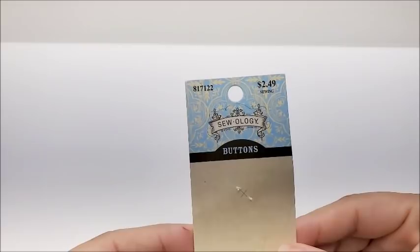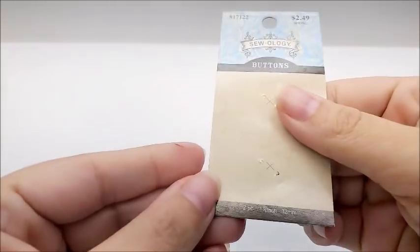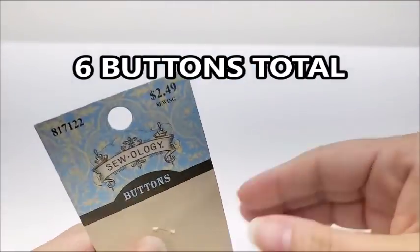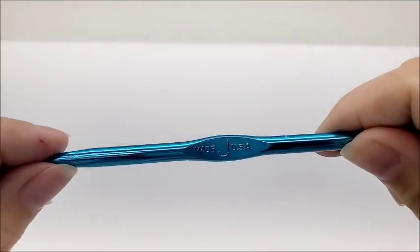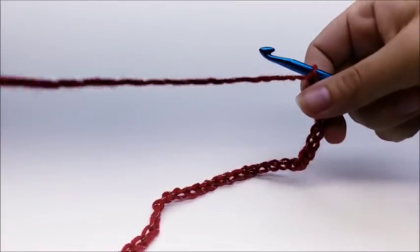For the fringe I went through about two and a half balls, so 700 to 750 yards if you want to add fringe. All together I'd say 2300 to 2400 yards total including fringe. For buttons, I got these at Hobby Lobby — they're one and a quarter inch buttons. I sew them on with regular yarn and a yarn needle. I'm using a size J, 6 millimeter crochet hook.